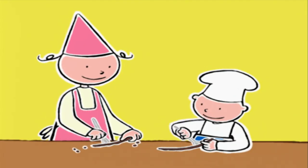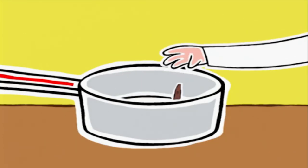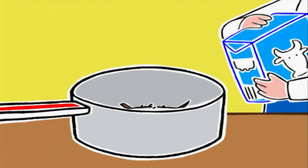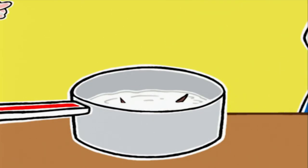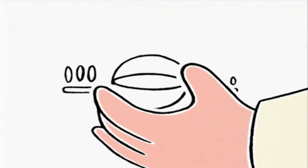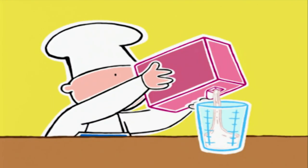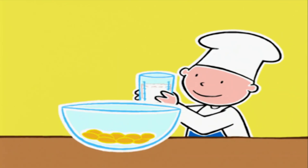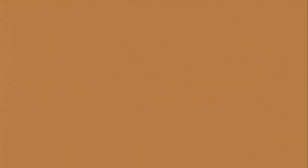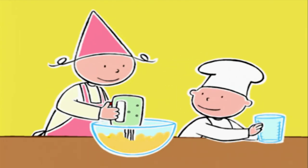On gratte bien l'intérieur du bâton de vanille. On met les graines et le bâton dans la casserole. On ajoute une cuillère à soupe d'eau, un litre de lait, une pincée de sel et on met à chauffer sur feu moyen. Puis on mélange les jaunes avec 200 grammes de sucre. On peut utiliser le fouet électrique ? Oui ! 4 minutes à vitesse moyenne, jusqu'à ce que les oeufs blanchissent.